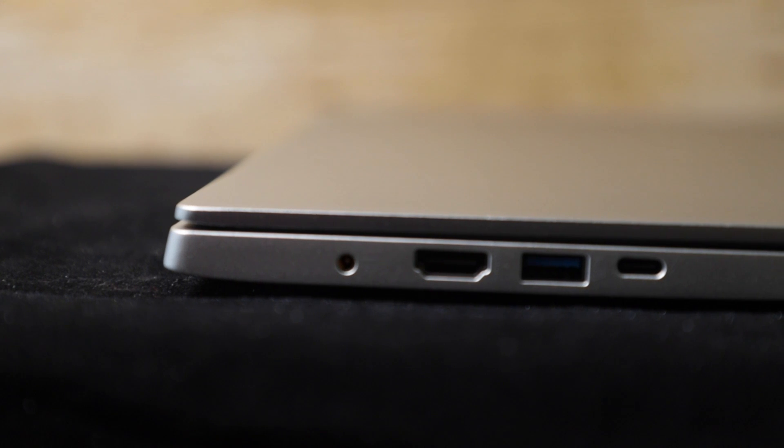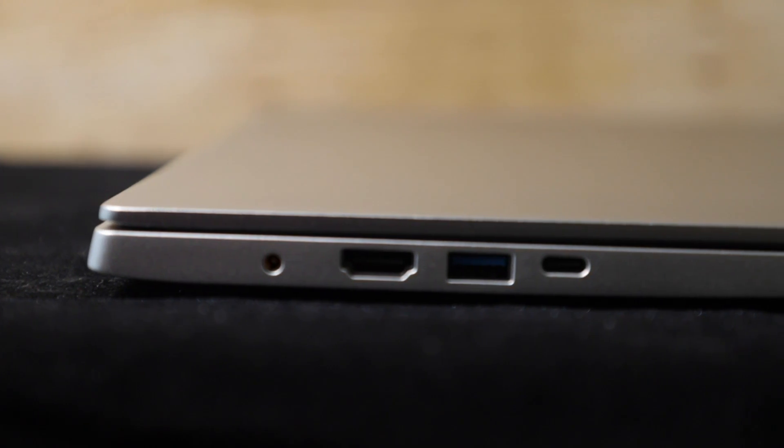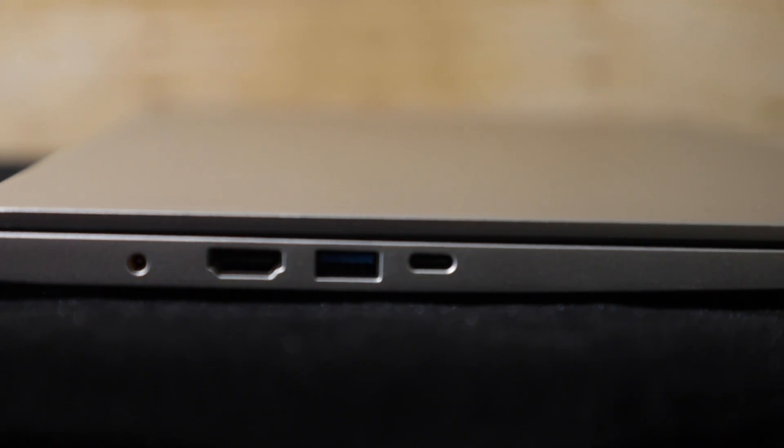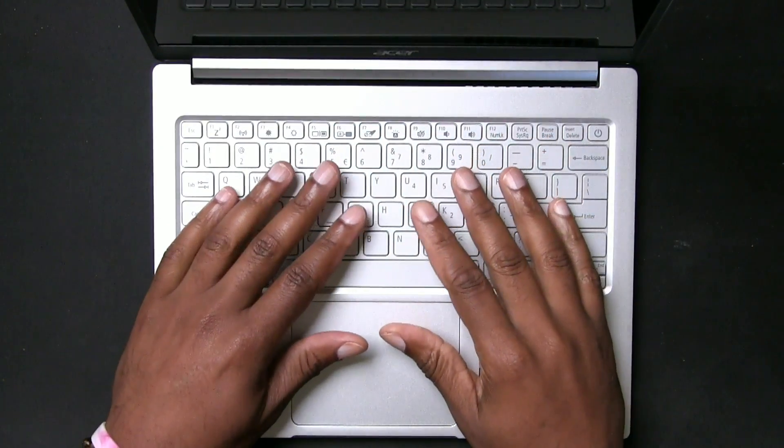From the other aspects of the hardware, you're going to get one Thunderbolt 3 port, which is great because it allows you to use USB-C devices to charge them up. You can also connect a compatible display port to power an additional monitor. So if you're at a workstation and you don't want a big docking station, you can use a single Thunderbolt 3 cord to power a nice, large cinema display or anything like that, giving you more real estate to work with.